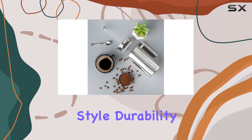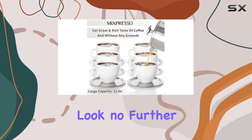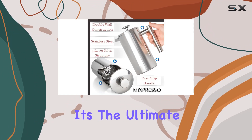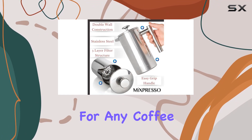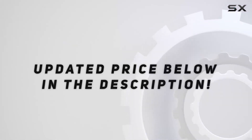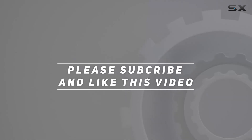In conclusion, if you're in the market for a French press that combines style, durability, and functionality, look no further than the MXpresso stainless steel French press coffee maker. It's the ultimate brewing experience for any coffee enthusiast. Check out the video description for an updated price, and thank you for watching this video.